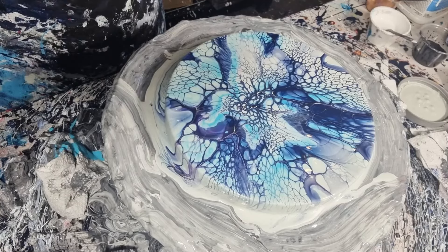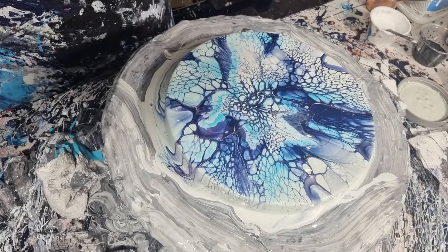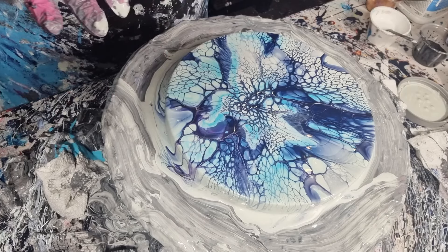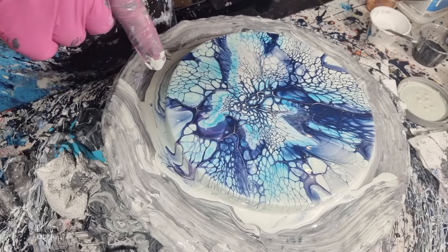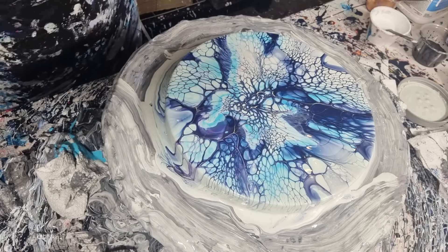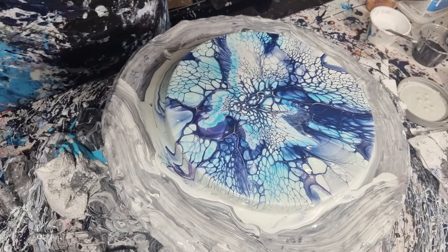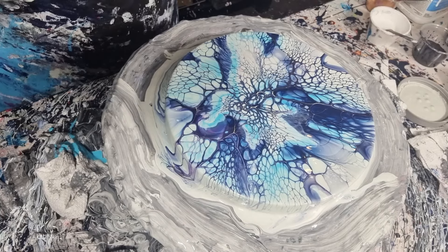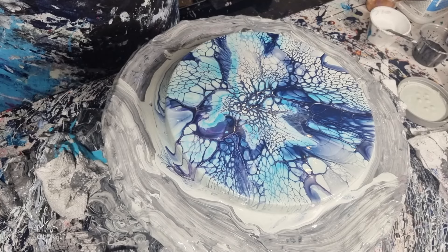Hello everybody, welcome back to Rain and Pours. This is a follow-on from last video — I've got Lisa here with me. If you saw the last video, you would have seen that we poured this little thing over the top of another one because the pillow paint was too thin. The pillow paint used in this one was quite thick, which means we needed to adjust our colors. So sometimes it is a journey of adjusting one thing or another, and we're going to leave that white pillow paint open to thicken.